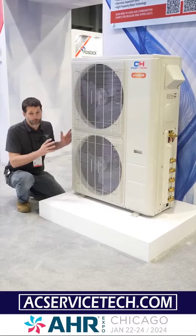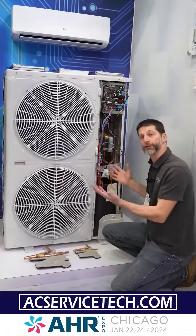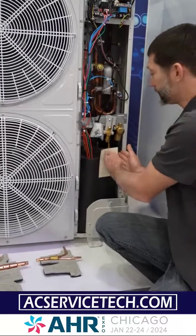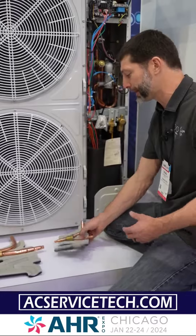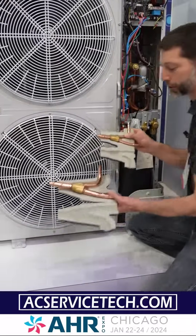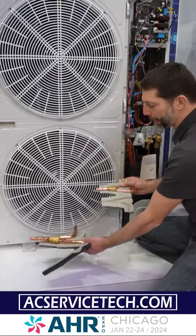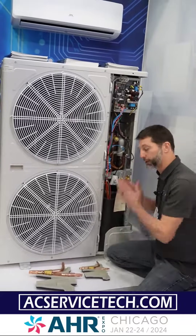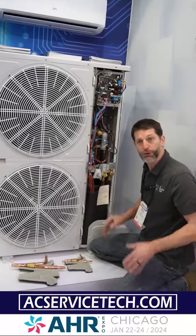Now let's move on to the mini VRF. On a mini VRF system the big difference is it's multi-zone, but you only have two service valves for your line set going into the building. The big difference is you're going to be connecting to Y-fittings in order to branch off to each of your individual indoor units, so you're not going to have individual line set lengths from the outdoor unit to each indoor unit.